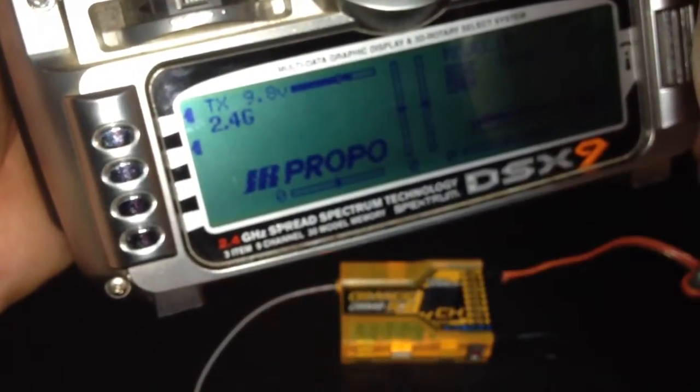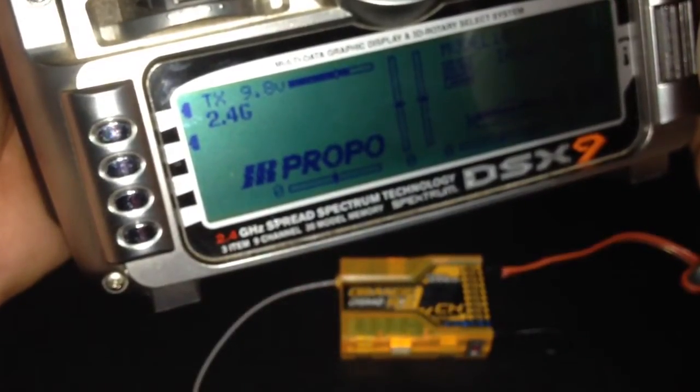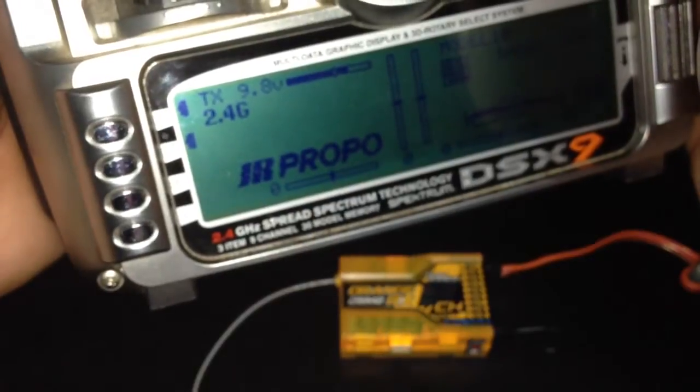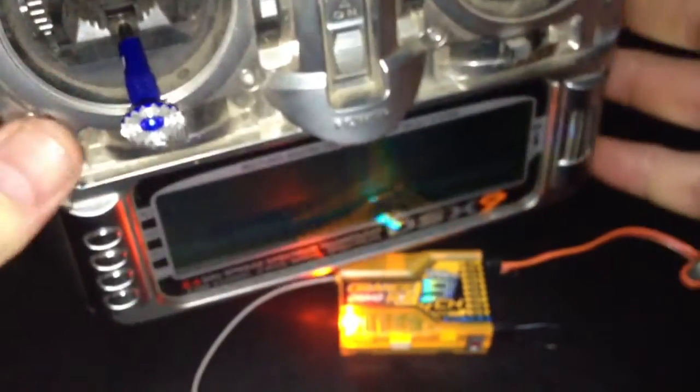Hold the bind plug on the back of your radio and turn it on. Wait for the solid light — there you go, she's bound. Let go of your bind plug on the back of your radio.